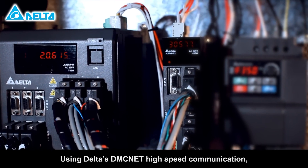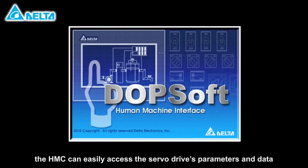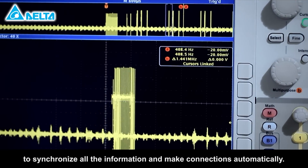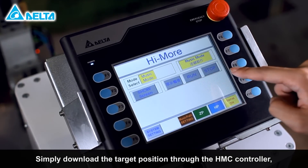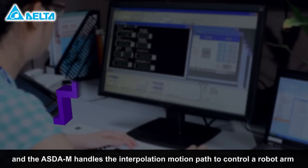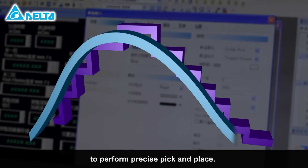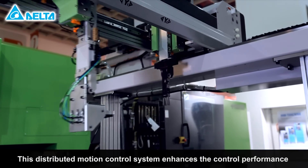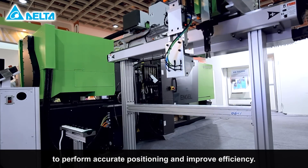Using Delta's DMC-Net high-speed communication, the HMC can easily access the servo drive's parameters and data to synchronize all the information and make connections automatically. Simply download the target position through the HMC controller and the ASDA-M handles the interpolation motion path to control the robot arm to perform precise pick and place. This distributed motion control system enhances the control performance to perform accurate positioning and improve efficiency.